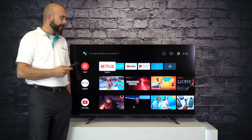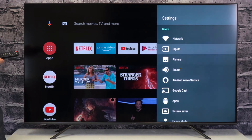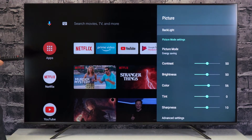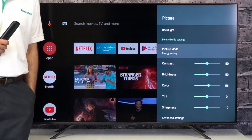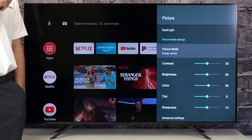To do this, you simply take the remote, head over to settings, scroll down to your third option picture, click on that, and you can see our Hisense TV is set to home mode and it's immediately set to energy savings.